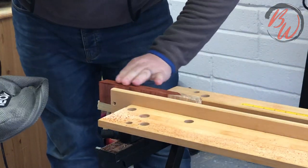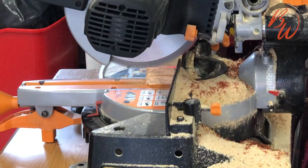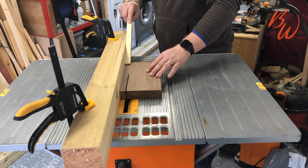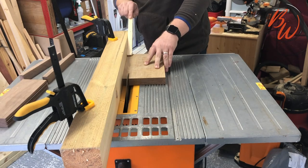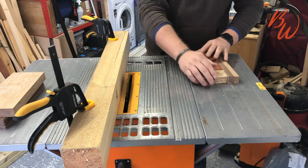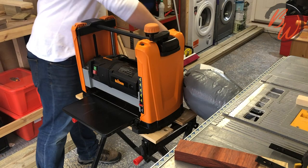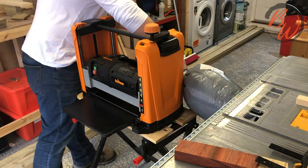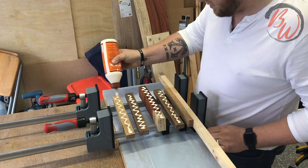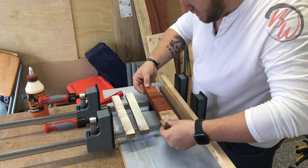I wasn't happy with the thickness of the purpleheart so I glued a couple of bits together, then planed the edges and squared off the ends ready for the next stage. Next I cut my dark walnut and oak to size. I was meant to cut the oak slightly bigger than the walnut but it must have slipped my mind and I did the same size. First put together it looked really good. I ran everything through the thicknesser just to clean up the edges - I might not have needed to but it was a new toy and I wanted to use it. It was then time for the most important part: the glue up. This was my first proper glue up so I had everything crossed that it was going to go well.